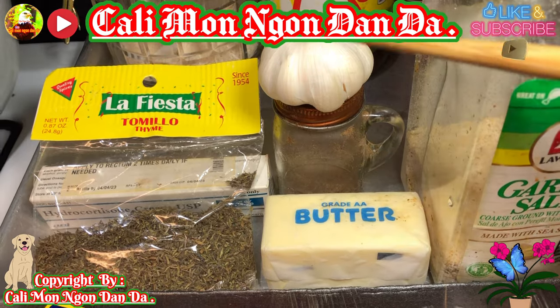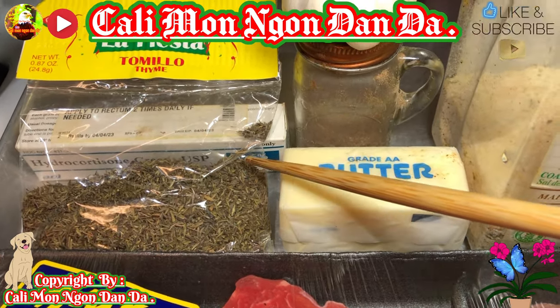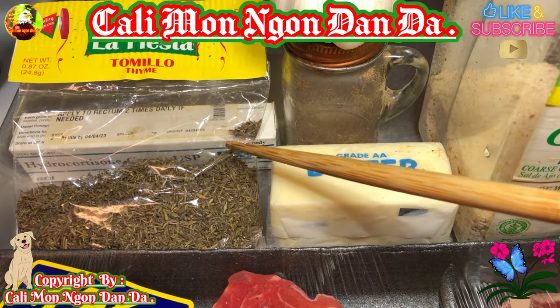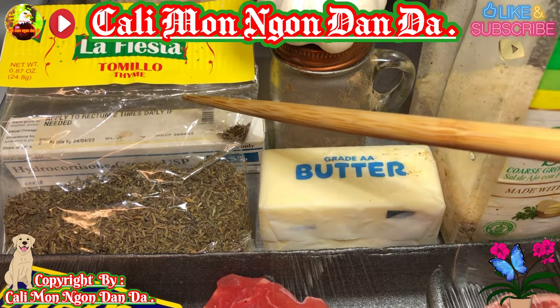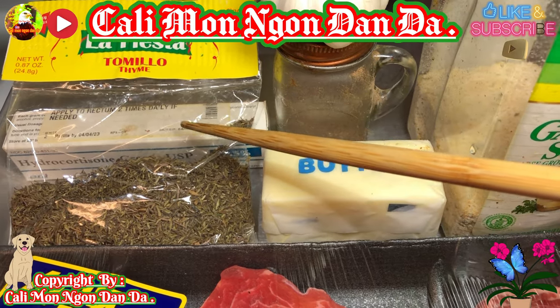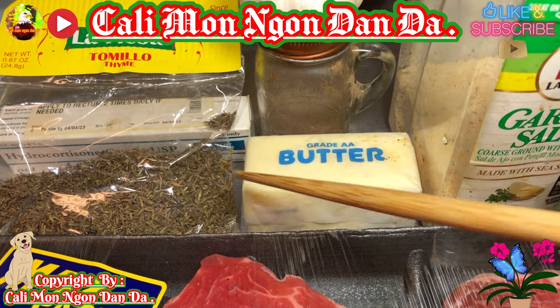Các bạn lấy dùm cho mình một củ tỏi lớn. Đây là hương vị đặc biệt của nhà hàng Mỹ - các bạn đi vô nhà hàng Mỹ ăn là sẽ có cái này, gọi là thyme. Các bạn mua ở chợ nào cũng có, chợ Mỹ nha. Có cái này vô là rất là đặc sắc.